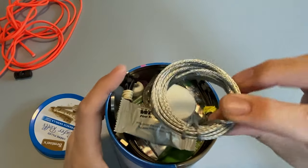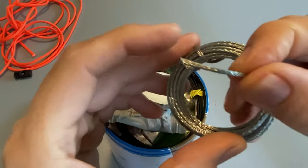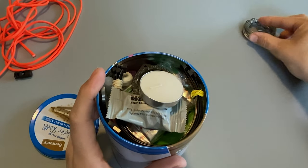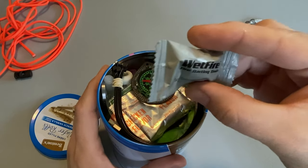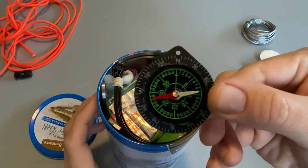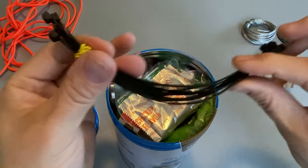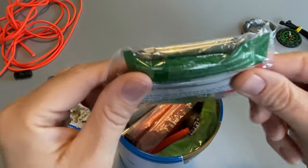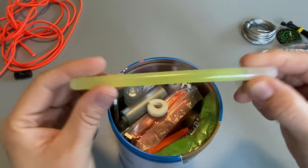First off, we have a good size roll of snare wire — this is actually just picture frame wire from Walmart. It's quite thick; it can probably hold about 50 pounds. I have a tea light candle, some wet fire, an SOL compass, some zip ties, a packet with some chicken broth and instant coffee, and a glow stick.